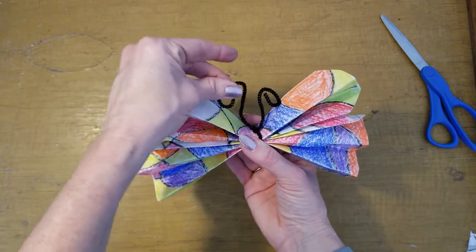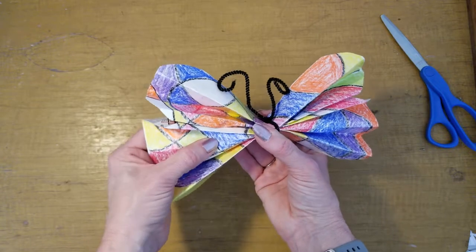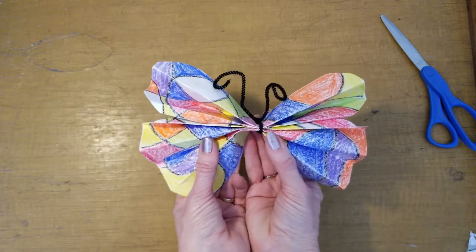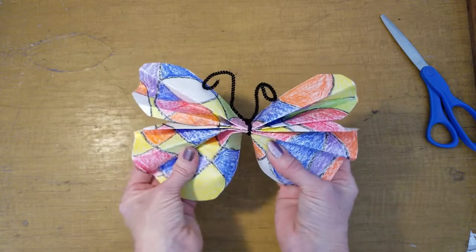Put my curly cues into my butterfly's antennae, and then if you just push a little bit here in the middle of your wings, it'll make your butterfly look like it's flying.